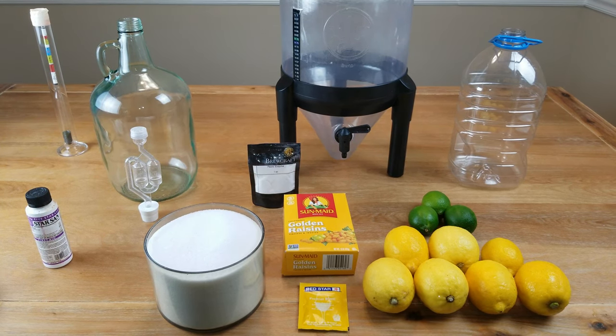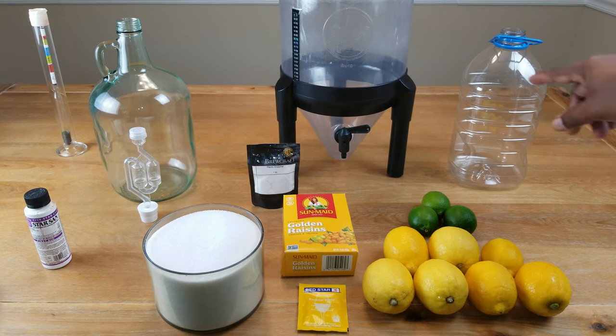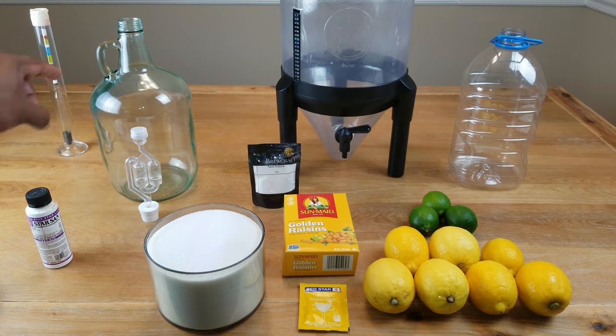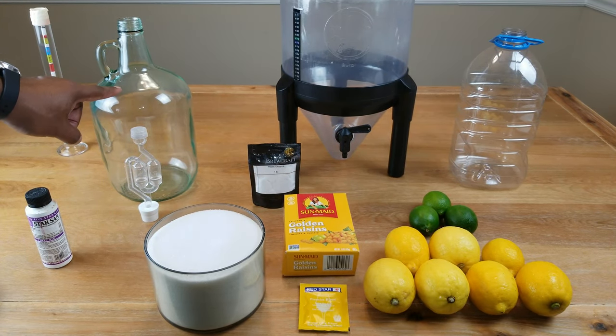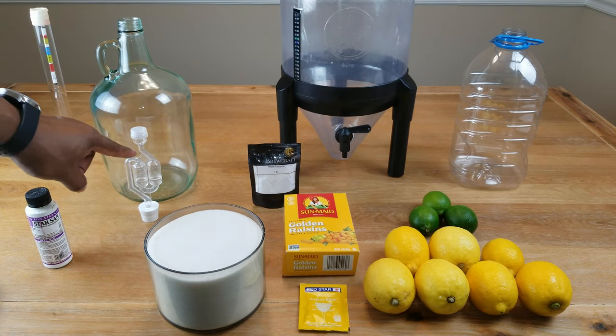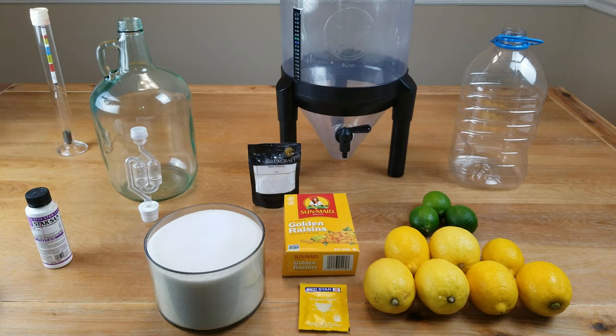We're going to need at least one gallon of water, something to do primary fermentation in, and something to do secondary fermentation in — jar, jug, carboy, Demi-John, take your pick — an airlock with stopper, a hydrometer, and of course sanitizing with Star San or whatever sanitation method you choose to use.